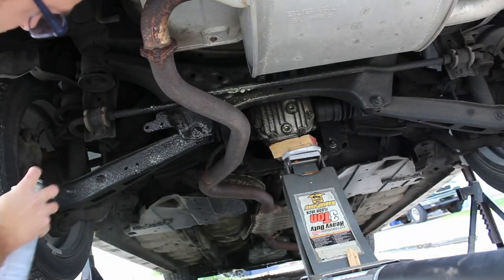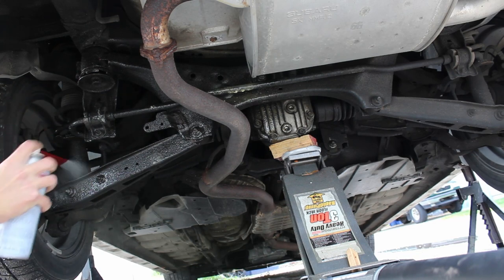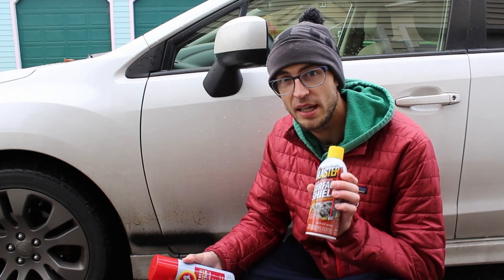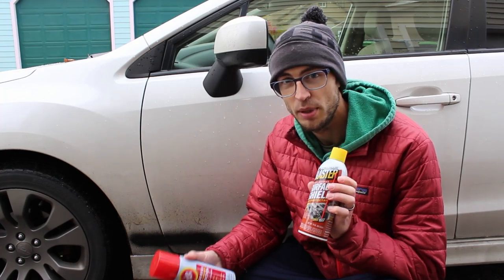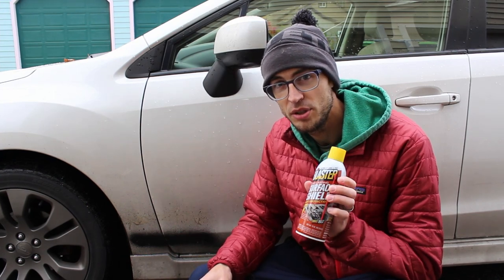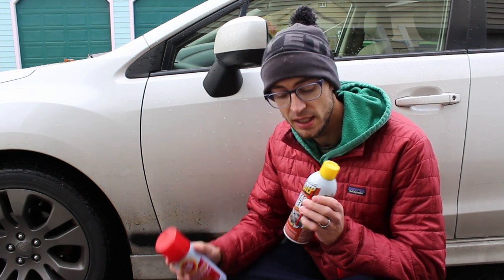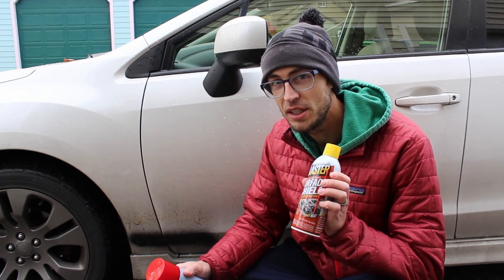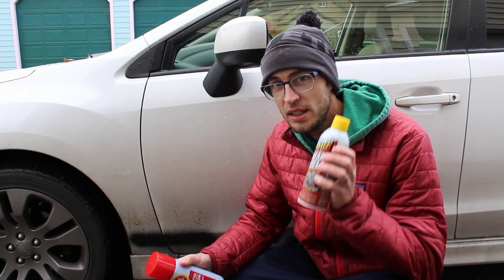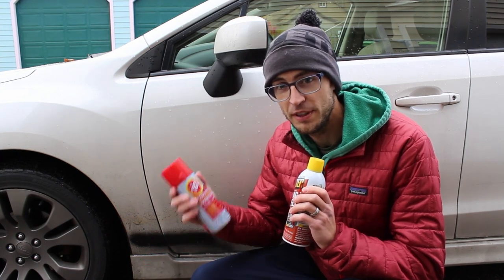The downside is Fluid Film does wash off a little bit easier than some other products that harden, like rubberized undercoating or waxy ones that tend to set and harden more. Blaster's Surface Shield is also based on wool wax and lanolin, so it's a very similar product to Fluid Film. The biggest difference is that it claims to last up to two years on your car, where Fluid Film needs to be resprayed every season. I'm curious if it will be as good at creeping as Fluid Film — I think there needs to be a trade-off.